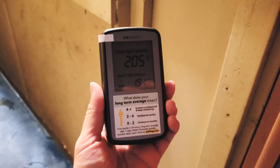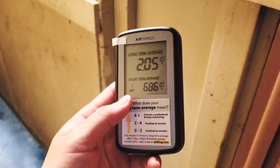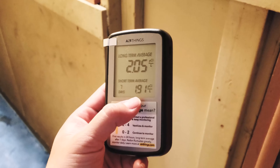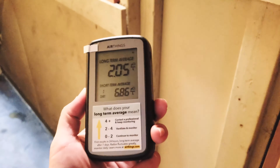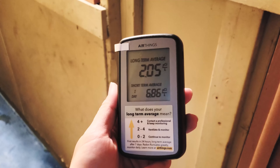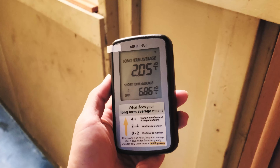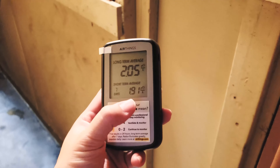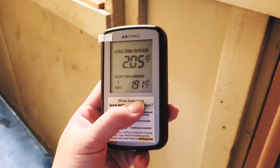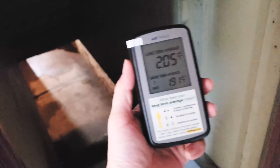If you have it running for more than seven days it gives you a one-day reading and a seven-day reading as your short-term average. The long-term average is since I first installed it — when I put the batteries in, about two weeks ago. The two-week average is 2.05, which is higher only because I left it in the basement starting yesterday, so it recalculated based on the much higher radon level. At this point I know my basement has really high radon gas — not very safe down there.